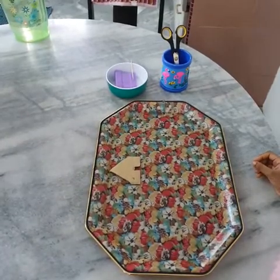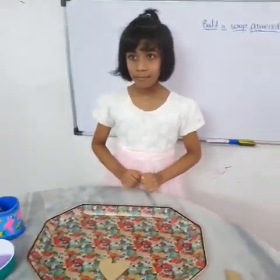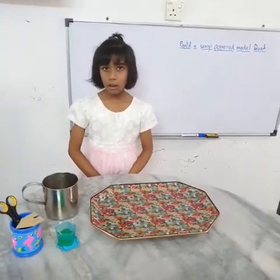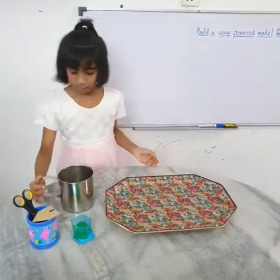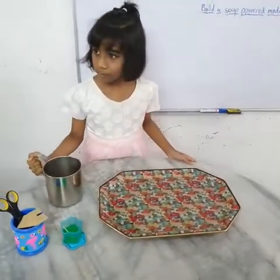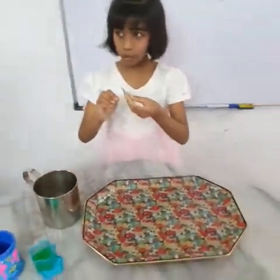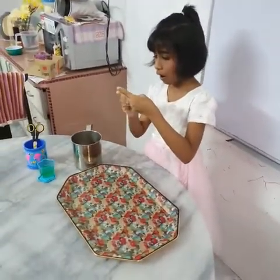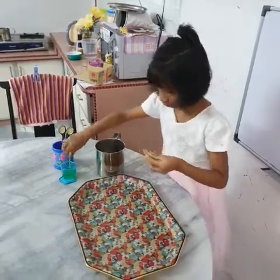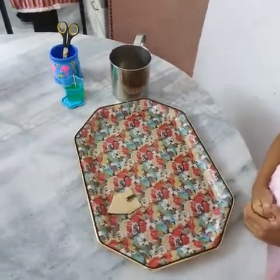It is moving, but the flow is not good, so liquid soap is better than solid soap. For the second method, instead of cold water, I want to use warm water. Take the toothpick and dip into the water of the bowl. It's moving slowly.